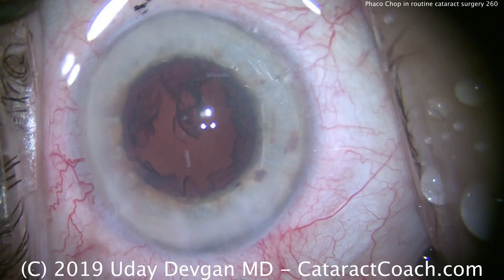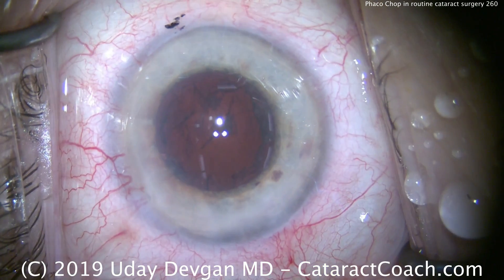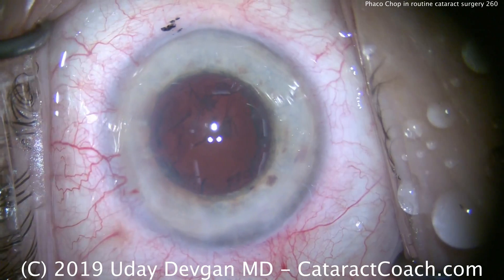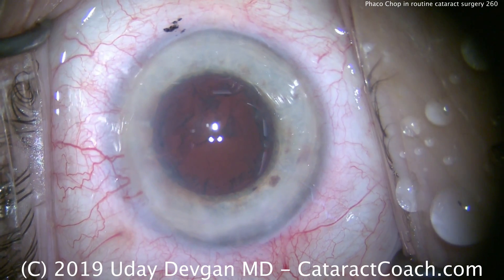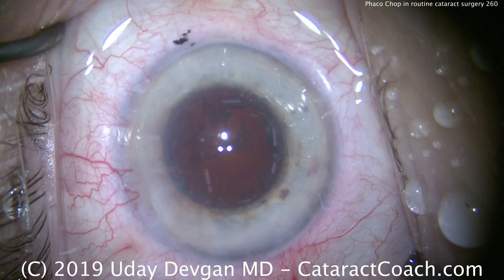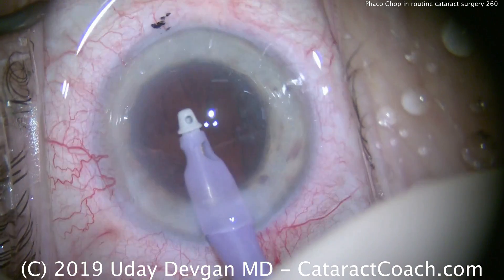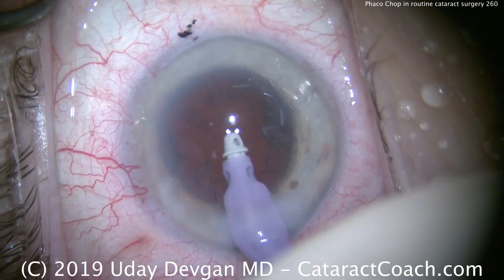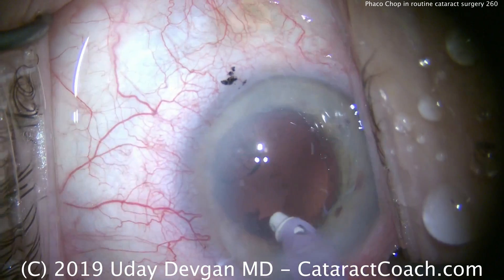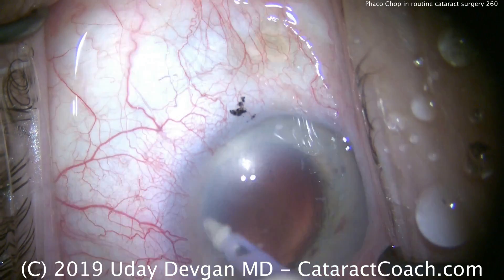Clean that up — it looks beautiful. Now time for irrigation-aspiration cortex removal. We want to make sure we completely empty the capsular bag, but we also want to confirm this patient doesn't have any zonular issues. That means look at the capsular rhexis edge as you're doing the cortex removal — that rhexis edge should be absolutely stable and still, it should not move. We'll flip around in various directions and get all this cortex out. This is looking pretty clean.